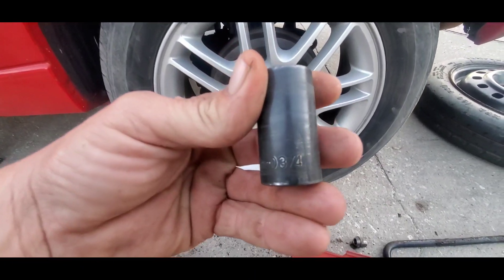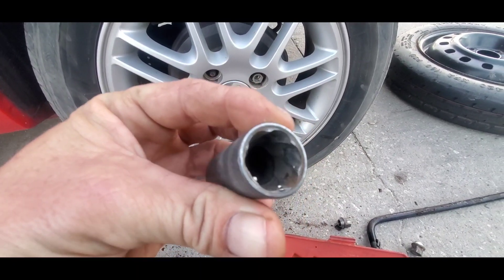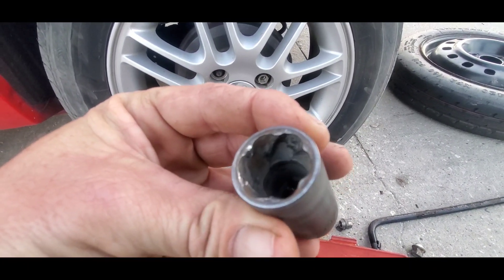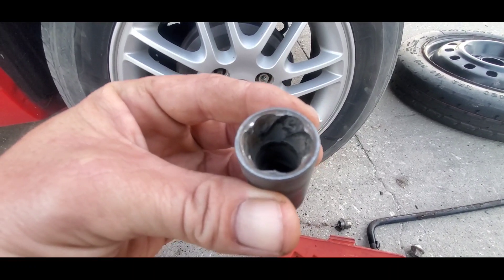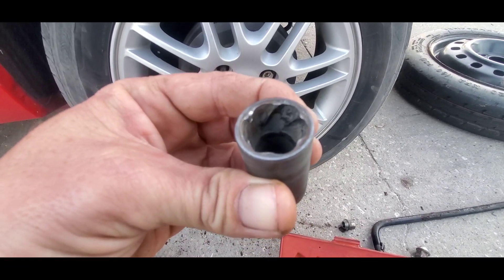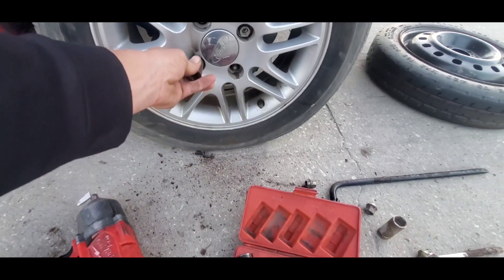On a Ford it's a 19 millimeter or three-quarters, so we're gonna take this three-quarter socket. You can see the knurled metal edges inside of it — that's what actually bites into the lug nut and gives us a good bite on there. Then we'll set it onto the lug nut like that.